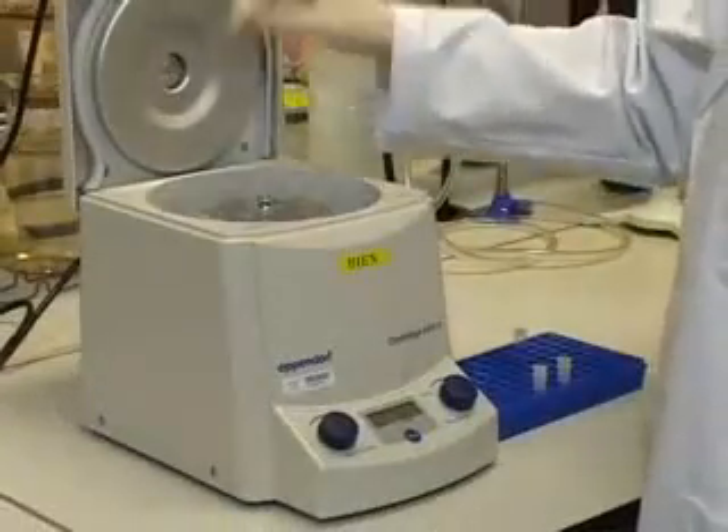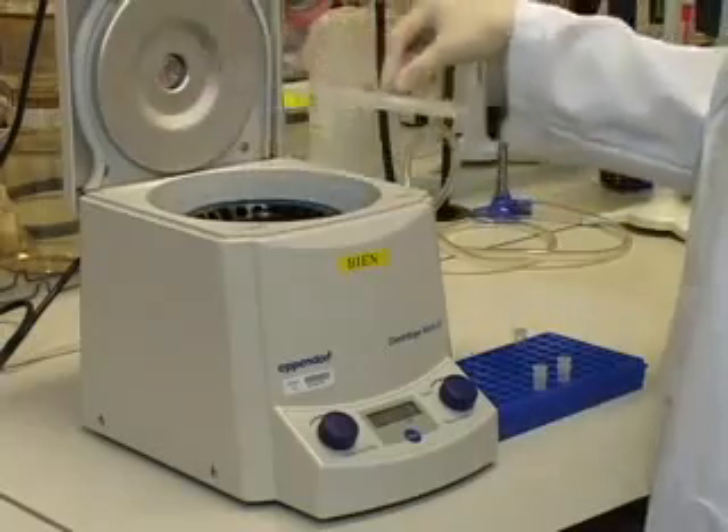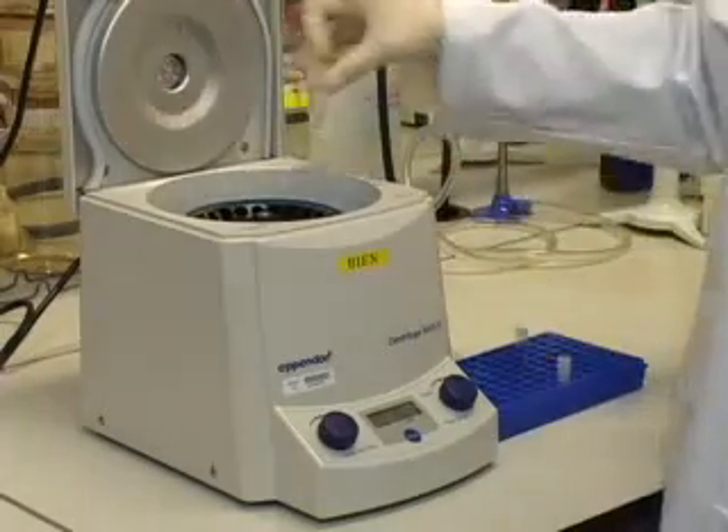Stand for 1 minute, then centrifuge at maximum speed in a microcentrifuge for 1 minute at room temperature.